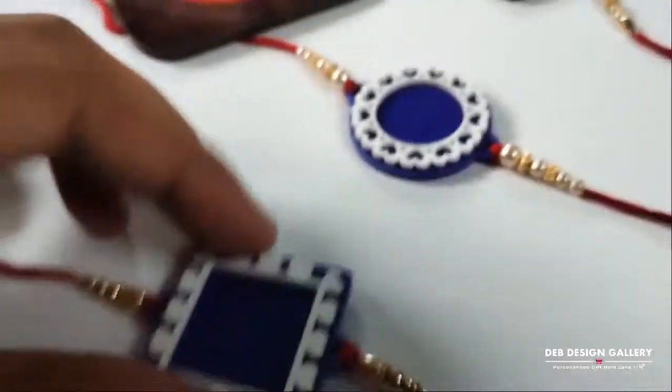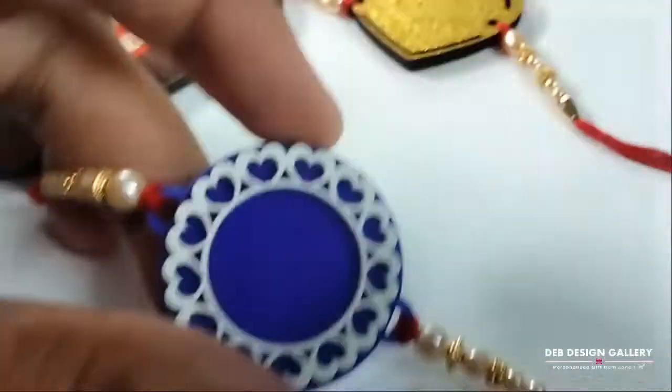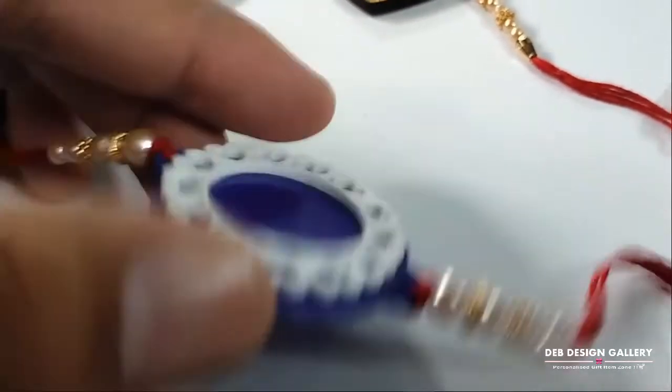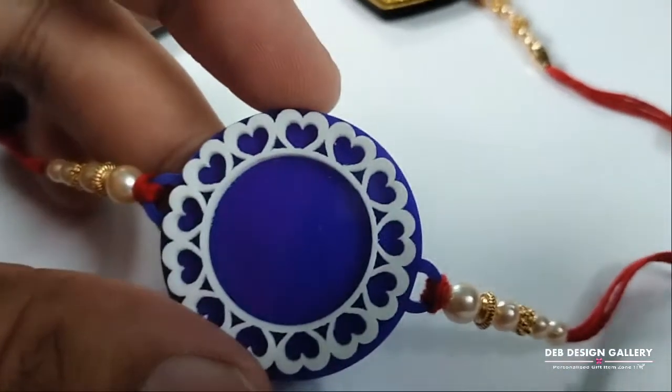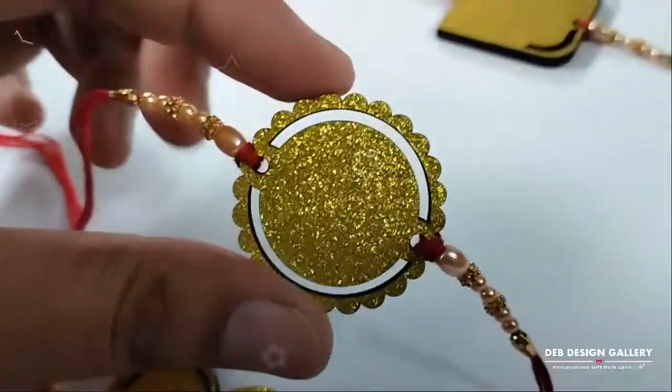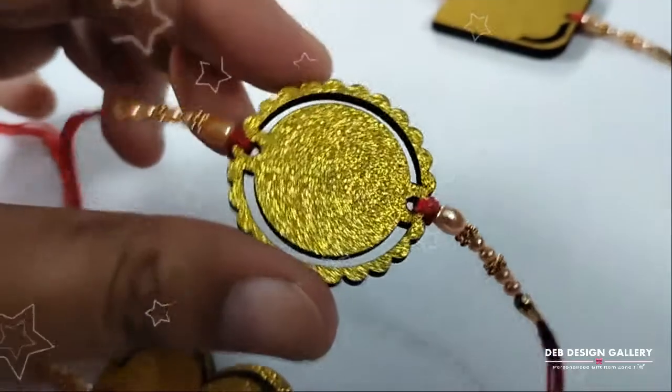These items are acrylic. They are available in glitter Rakhis heart shape and glitter round shape.